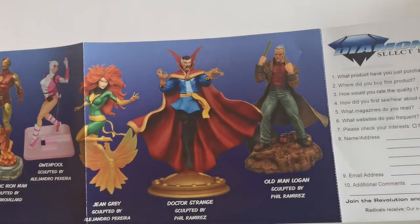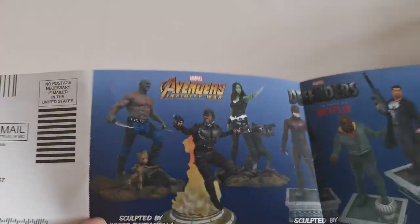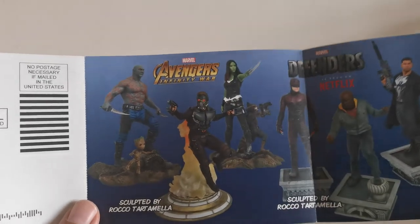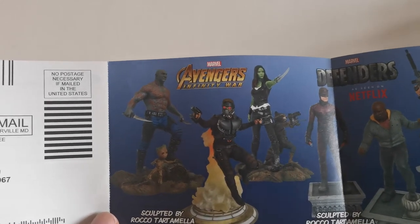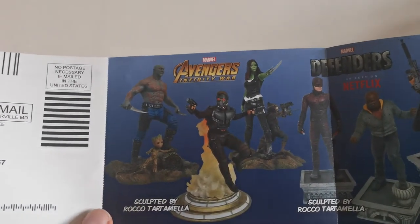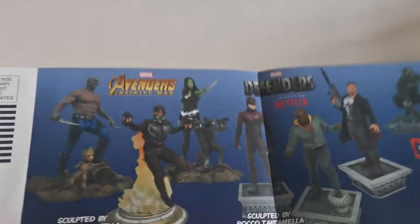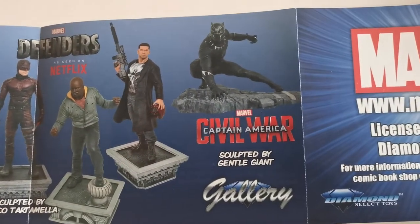Here we can see, for example, Classic Iron Man, Jean Grey, and Old Man Logan from the very well-acclaimed comic book. From the other side you can see Guardians of the Galaxy statues, but I believe there is a mistake here — these statues are not from Avengers: Infinity War, they're from Guardians of the Galaxy Volume 2. As you'd know from my Star Lord review, he has the Guardians of the Galaxy branding on the box. So I think it's a mistake to have the Infinity War logo here. Then we also have Defenders and Black Panther.